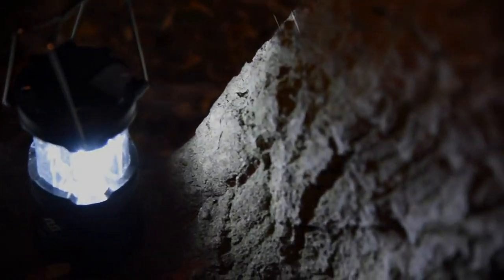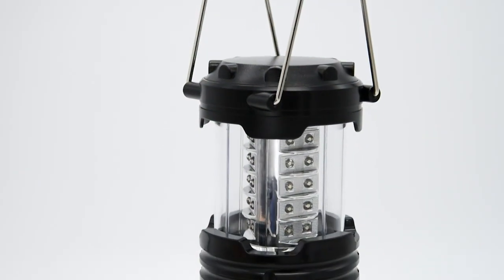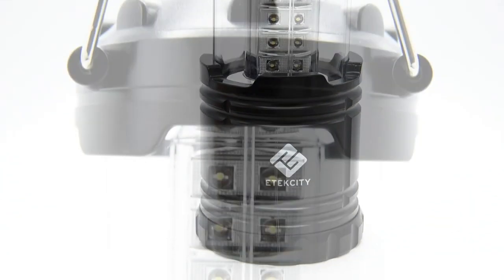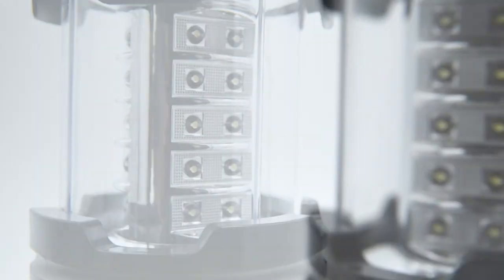When it comes to shedding light on a situation, we've got you covered. E-Tech City's collapsible lantern features 360 degrees of bright LED lighting, designed with 30 LED bulbs evenly illuminating surrounding objects.